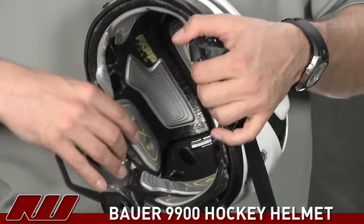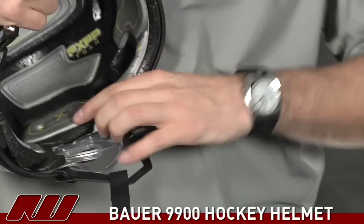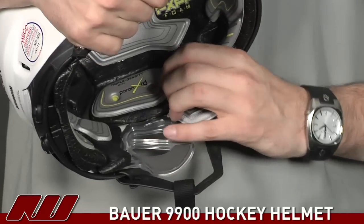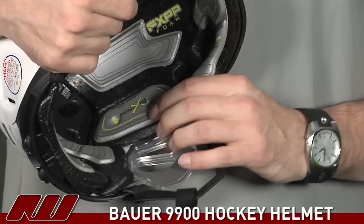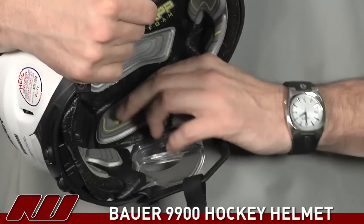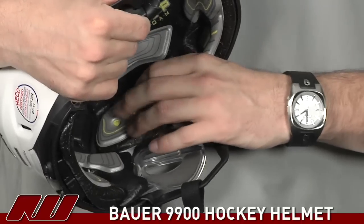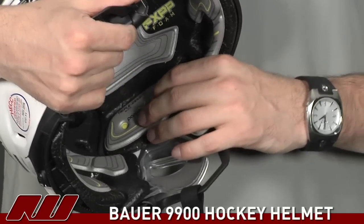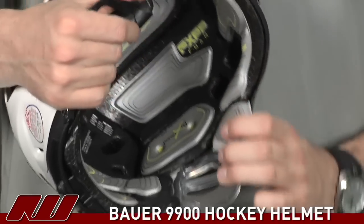They also have this new kind of foam right here on each side. You can see there's a little bit of a yellow material on the bottom — that's actually a triple density area where they have the FX PP and then this new material. If you push on it, you can really feel your finger sink in there. It has a really soft feel to it, and that's going to offer some exceptional shock absorbing properties, really offering a nice protective feel to the helmet.